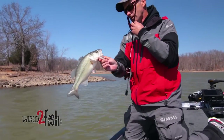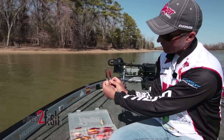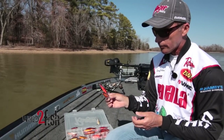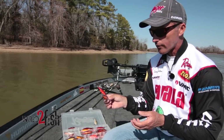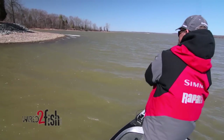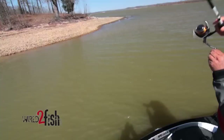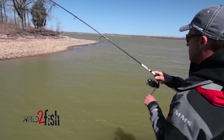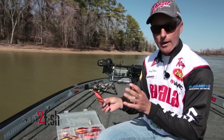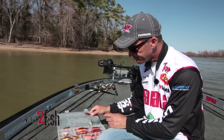The number six and number seven shad wraps are very similar in size. This is kind of a go-to bait early on when the fish first start biting a shad wrap — when they're on those slightly deeper points, say where my boat is sitting in eight to twelve feet of water and I'm fishing that bait in four to eight feet. This is probably one of the staples here on Kentucky Lake and really in most places for the early spring.